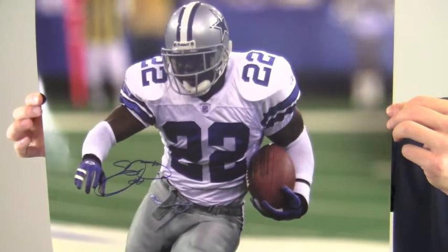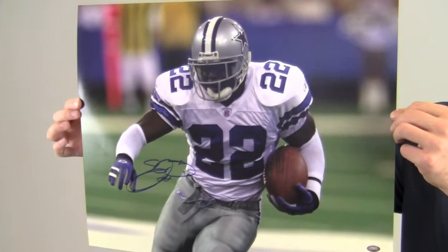This photo of the 8-time Pro Bowler and 3-time Super Bowl champ is likely to increase in value over time, so you can protect and preserve your memorabilia with one of our custom quality frames built by hand.